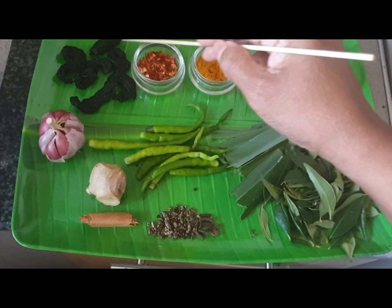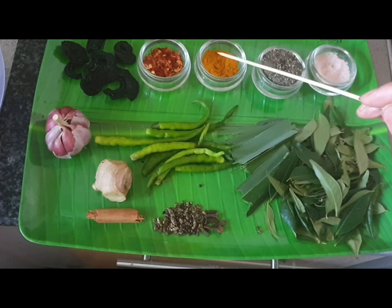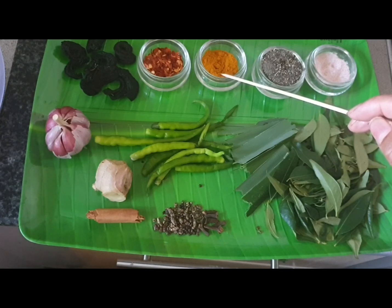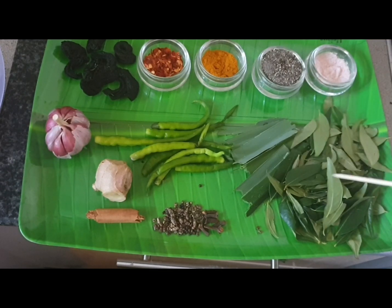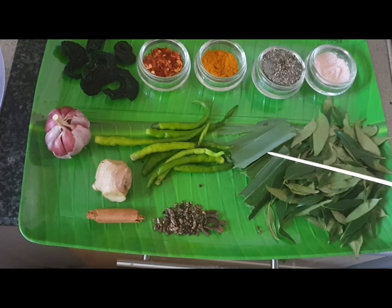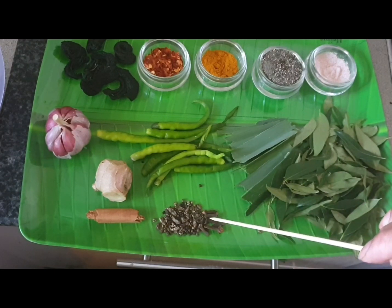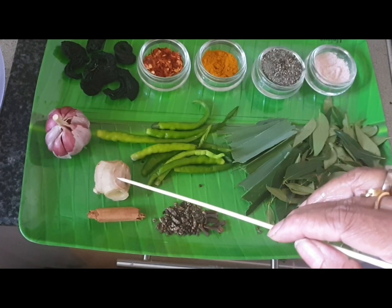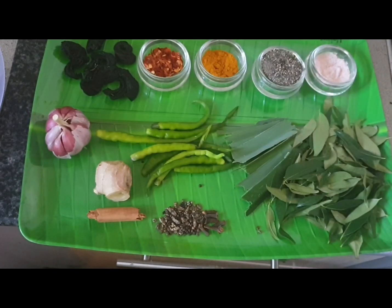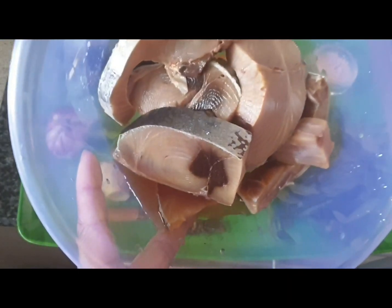I am using 500g of tuna. Also I am using coracca, fresh chili, calamaris, turmeric, yellow, black pepper, gumberries, salt, lunu, curry leaves, carapincha, rampa, green chilies, some pure clove and pure cardamom, cinnamon stick, inguro, sudhalonu.